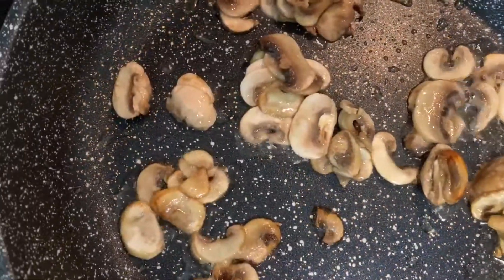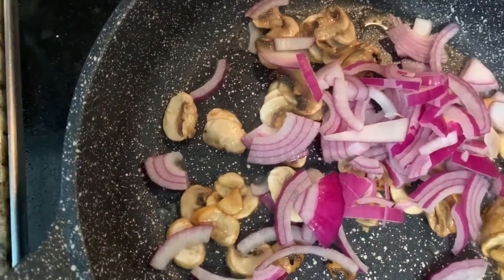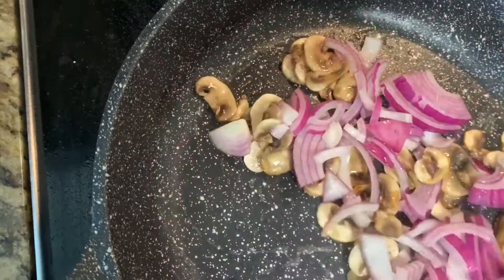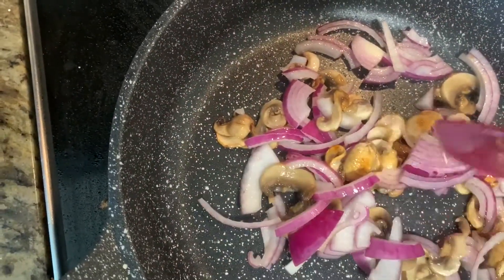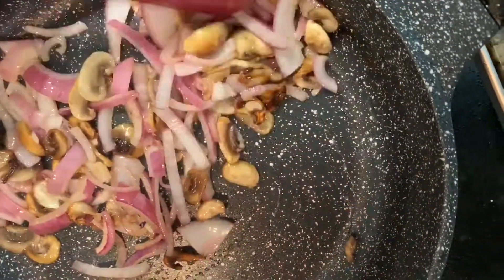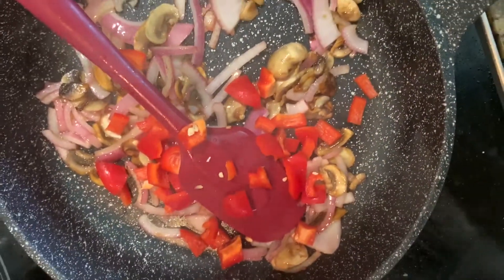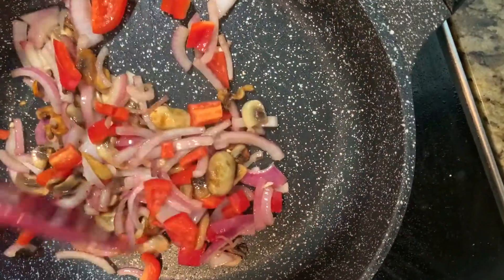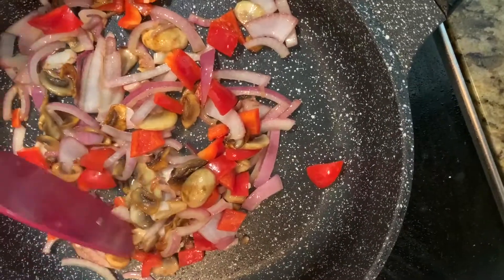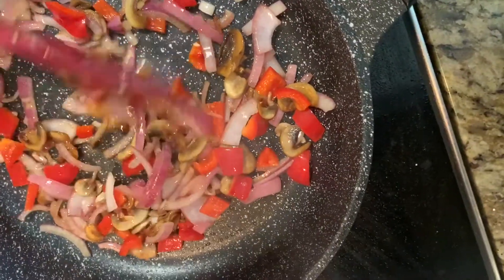Once the mushrooms get a light brown or golden color, add chopped onions. This is 1 onion — I have sliced it and added it to the mushrooms. To this I am going to add 1/4 cup of chopped red bell peppers. Let it cook till the onions soften a little bit and the bell peppers are slightly cooked.